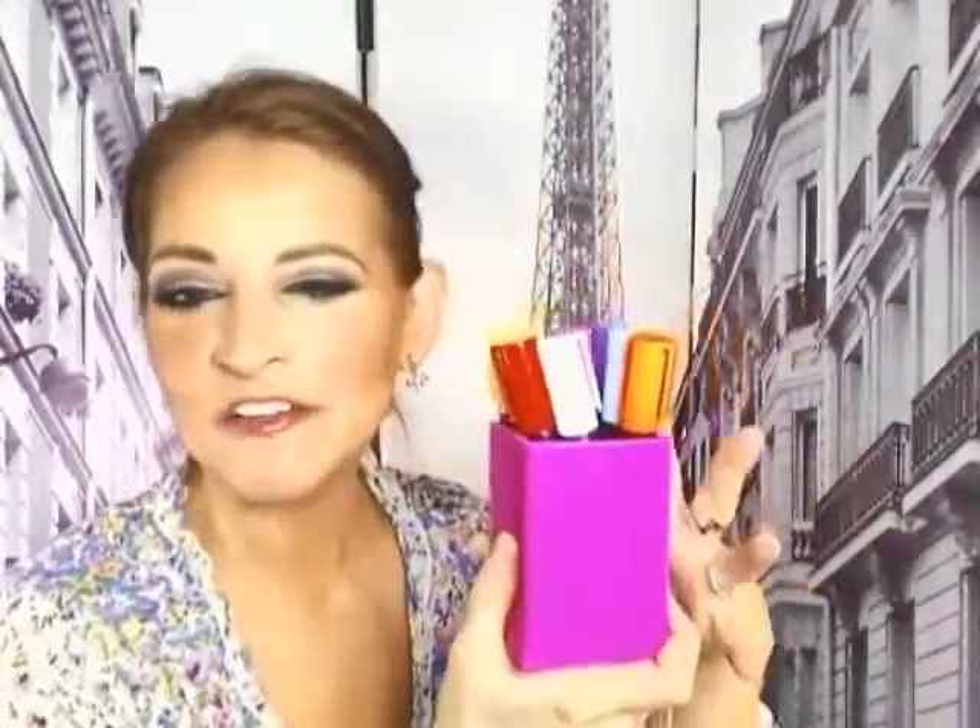Hi everybody, Lisa here and I have the chalk markers by Calore. It's an eight pack of markers. This is the box that it comes in. It comes in this cute silicon marker holder that's rubbery, easy to care for, and I love it. I love the feel of it, I love the look of it. I got it in the hot pink — this is my favorite color. Gorgeous, gorgeous chalk markers.